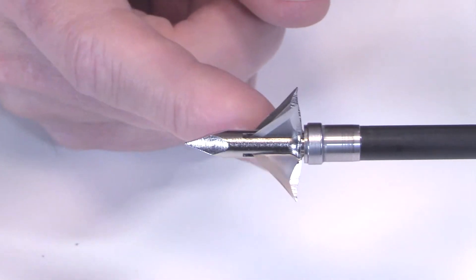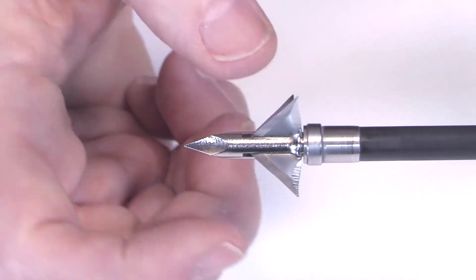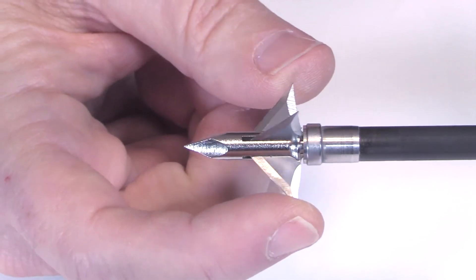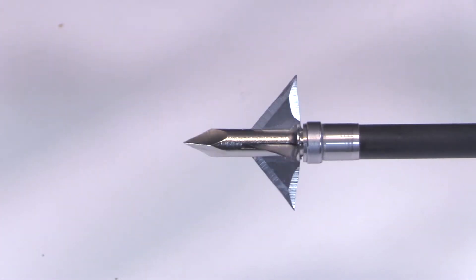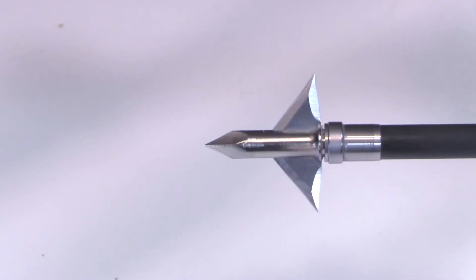It's kind of cool that they've done that. A concern of mine would be the durability of these blades — because they're double bevel sharpened and get so narrow, those tips are maybe not going to be the most durable on a hard impact. But I could be surprised. It sure does look cool and I'm eager to put it to the test and see how this Hellhound performs.